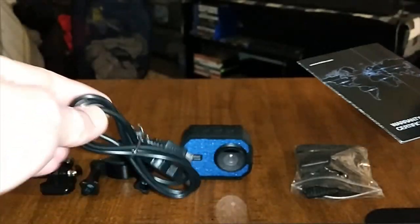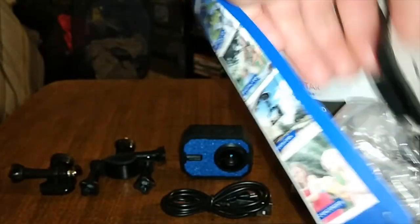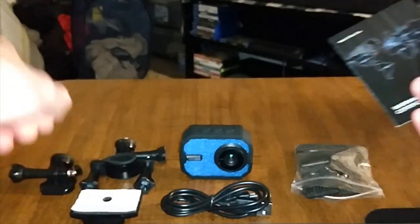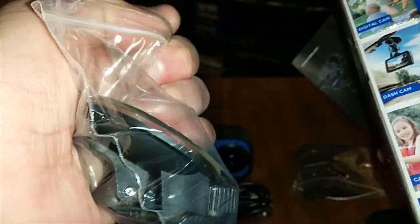And then there's a micro USB charging cable, so this camera is rechargeable — that's pretty good to see. Here's a little mount for your camera. And of course here's your car mount — it's a suction cup so you can stick it right on your windshield and record videos while driving.